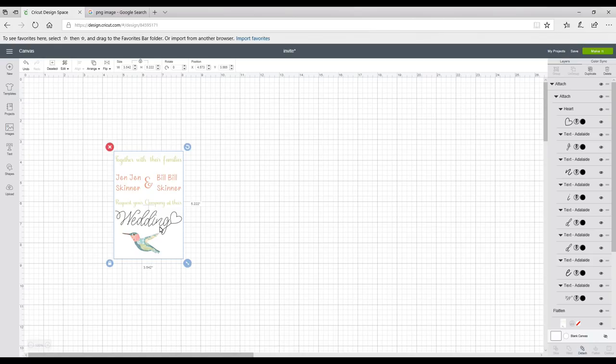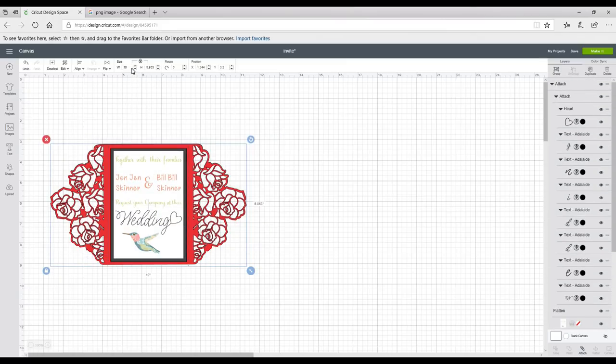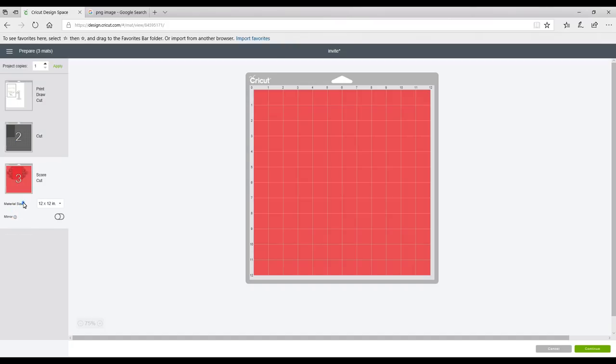We've flattened our print and attached our writing text. I've now brought everything back and this is what it's going to look like. Highlighting all, you can see the width is set at 10, which is about right, so I can now go to Make It.